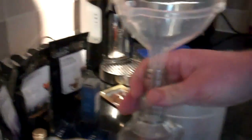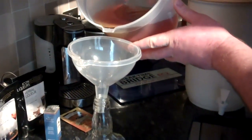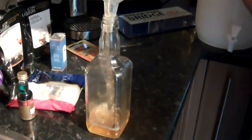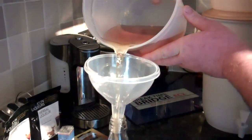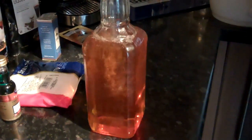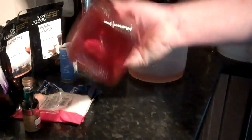Take a cleaned bottle and put the funnel in the top. Just start to pour in the spirit. Take the lid, give it a little bit more of a shake in the bottle. And there you go — a lovely bottle of homemade bourbon.